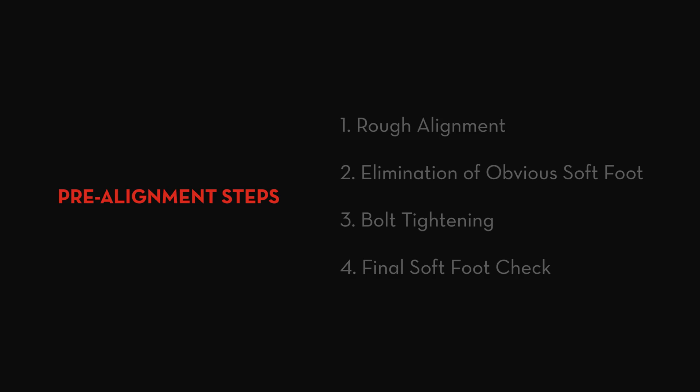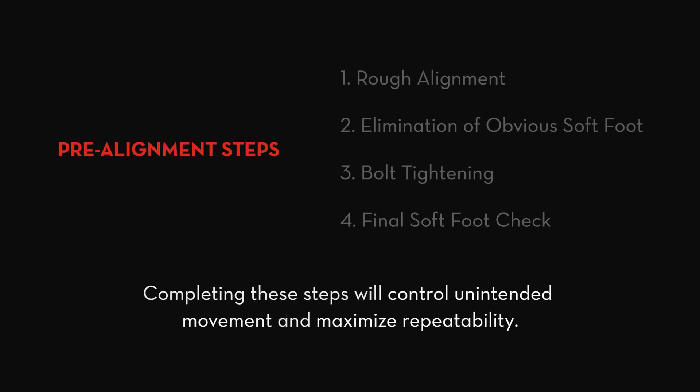The pre-alignment steps we'll cover are rough alignment, elimination of obvious soft foot, bolt tightening, and final soft foot check. Completing these steps will control unintended movement and maximize repeatability.